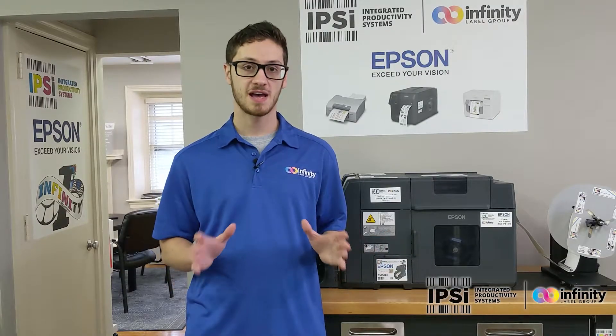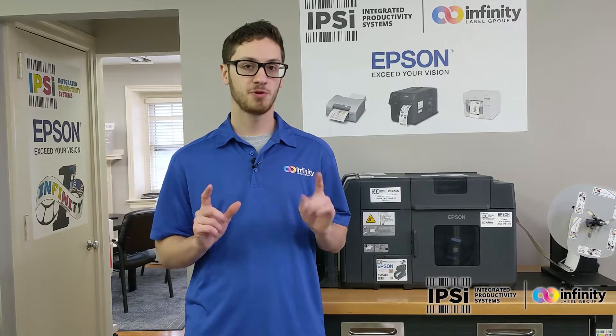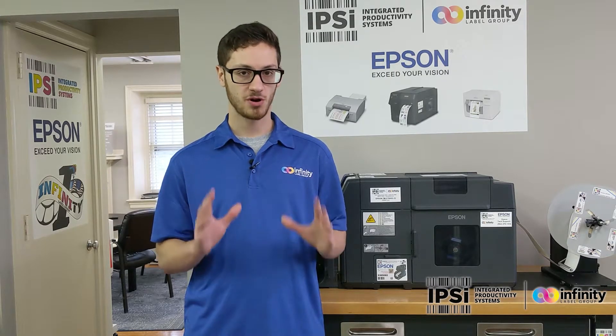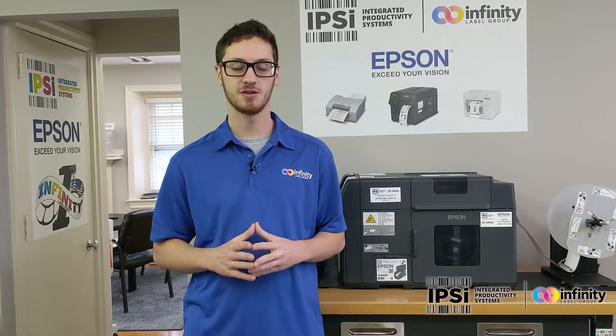The C7500 is one of our fastest printers available. It's capable of printing up to 12 inches per second at 600 DPI. What this means is that it's perfect for high quality, high volume print jobs.